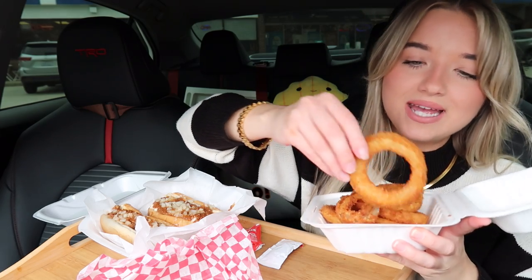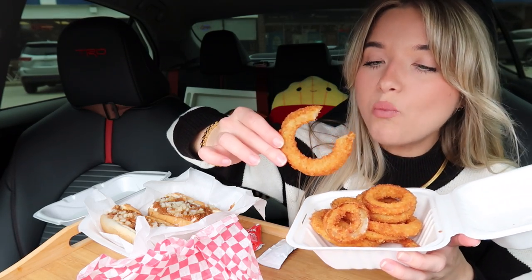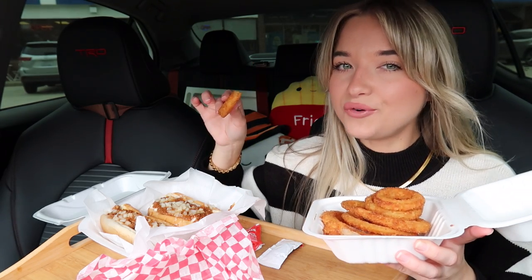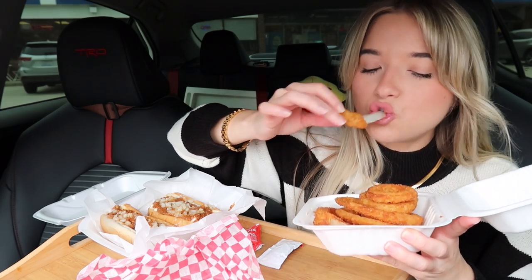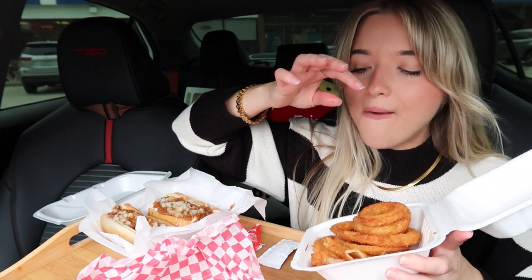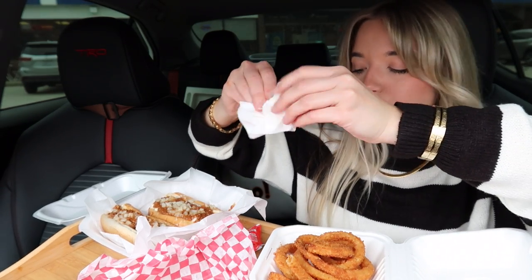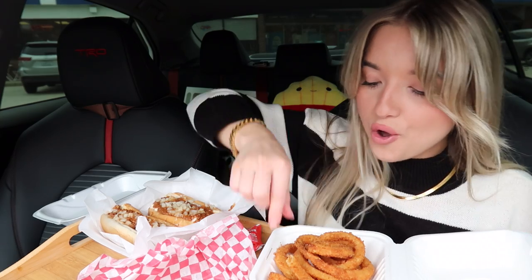I am wishing we had some zesty sauce from Burger King for our onion rings, but it's okay. Let's bite into these. Okay, these are so good — they kind of remind me of cookouts. They are just like cookouts, you guys. Oh, those are so good.